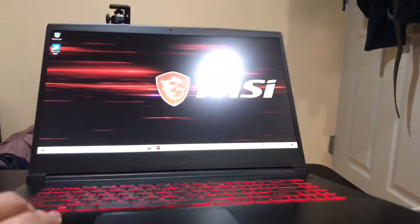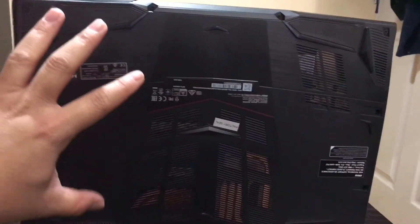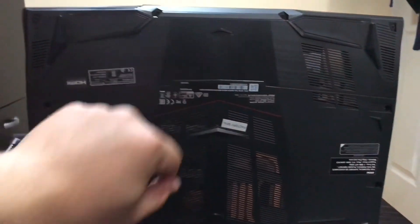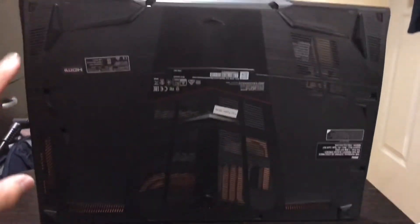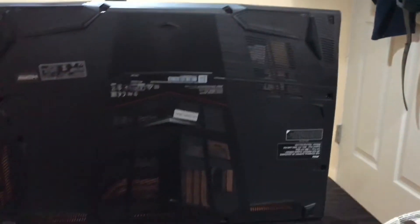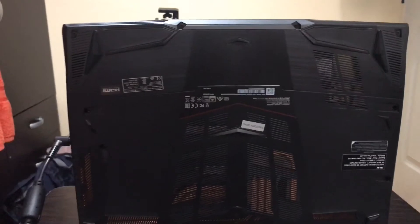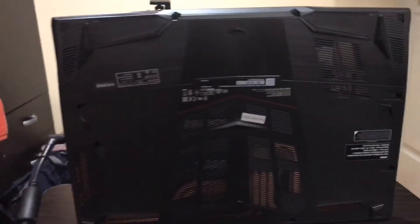One more thing: on the bottom of this laptop, unlike some laptops where you can see easy-access panels for the RAM or hard drive so you can upgrade them easily, this one is just a full solid panel. If you want to upgrade it, you'd need to remove the whole back panel — but remember, doing that will void the warranty.